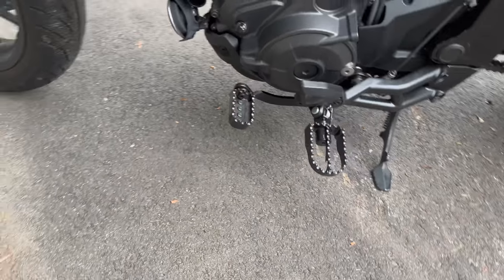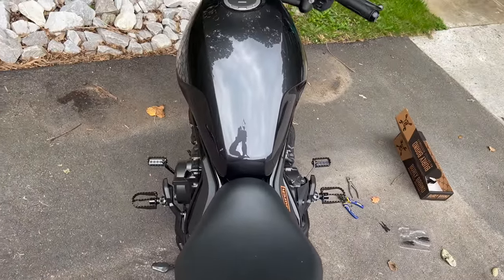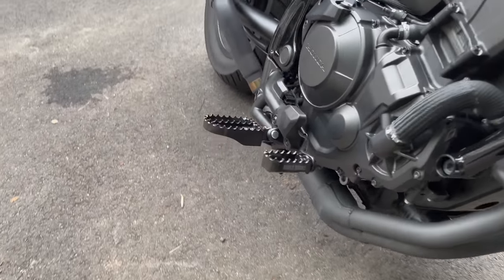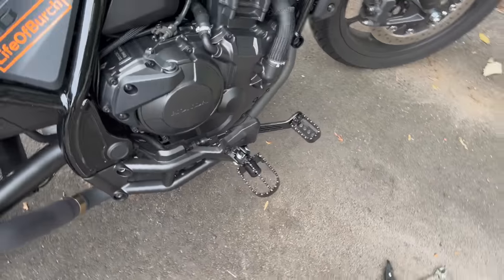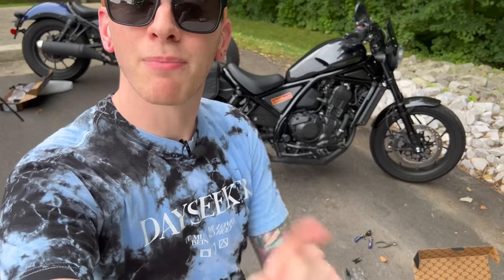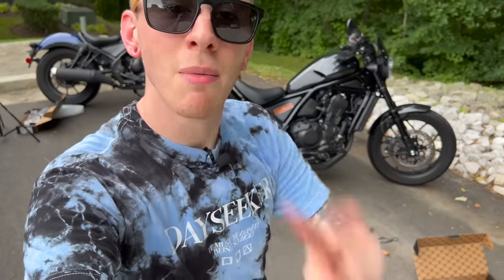Here is the finished product — those things look so awesome with the dirt bike style, bear trap style. You can just tell there's so much higher quality than the stock ones. Has the adjustability, all that extra grip, all the extra surface area. I'm stoked on these and bummed it took me so long to do it. Make sure to deck out your Rebel 1100 with Burley Brand parts at burleybrand.com. Like, comment, subscribe. Thank you so much to all the Patreon members — I honestly could not be full-time on YouTube without you guys. Love you guys. Peace.